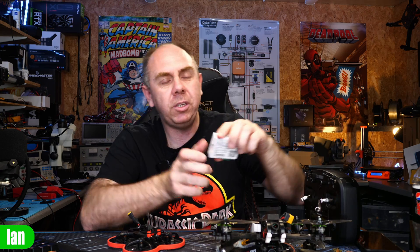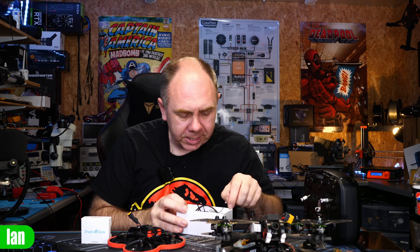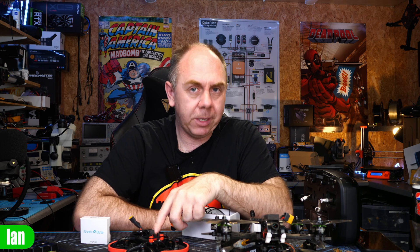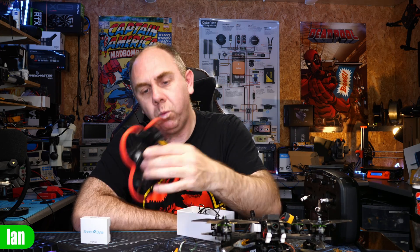HD Zero has just released some really nice new very low-weight camera and VTX for whoops, but I don't have that one at this time. What I do have is the original Whoop VTX and the original HD Zero camera with the upgraded lens — the RunCam version. So I'm going to mount that into the BetaFPV today, get it up and running, check if we can get the new BetaFlight on this as well, and see how it performs.